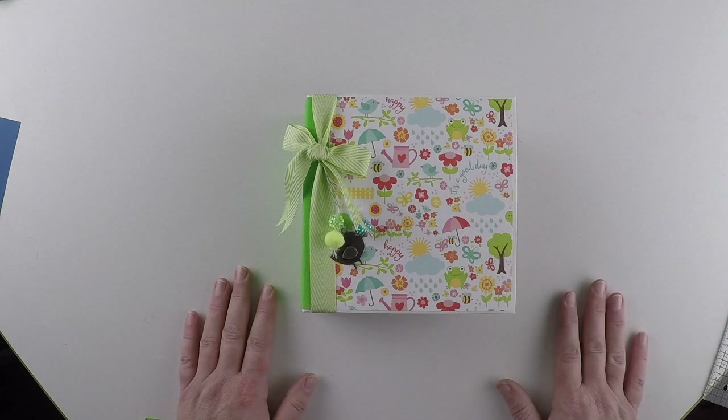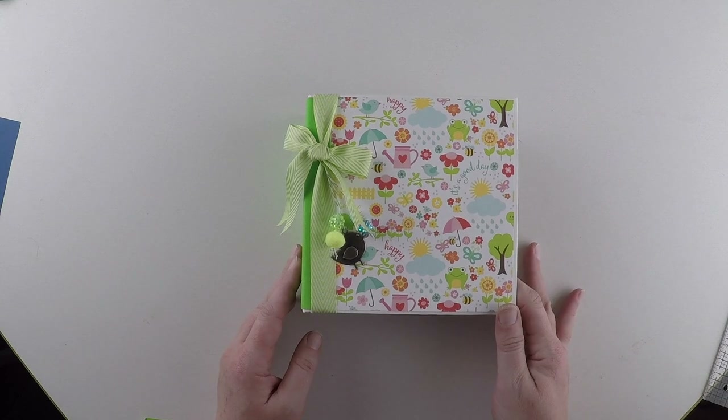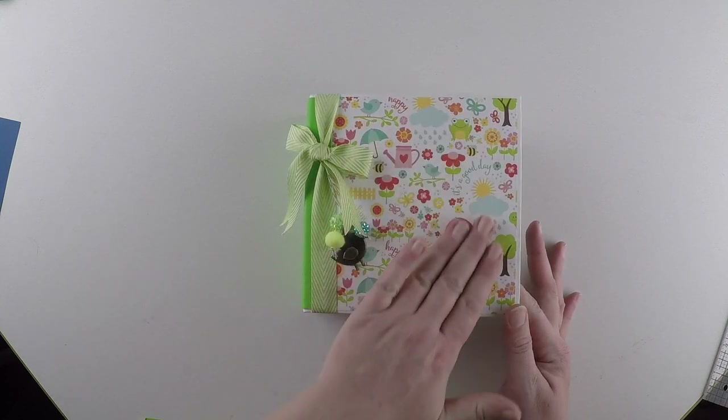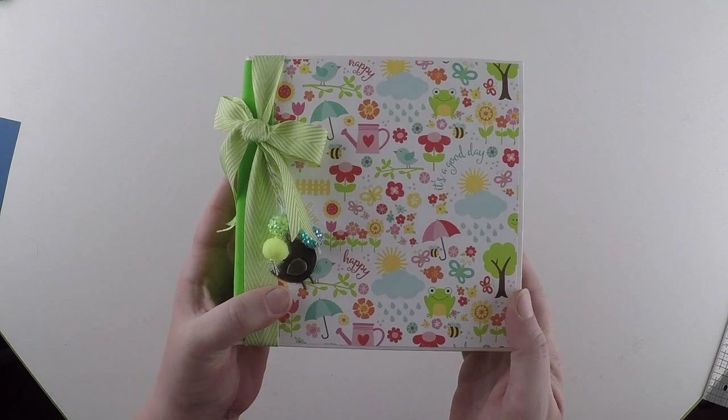Hi, Keras here from Keshmer Crafts. Another cute, adorable mini album today. Love, love, love the bright colours in this Echo Park Spring collection.